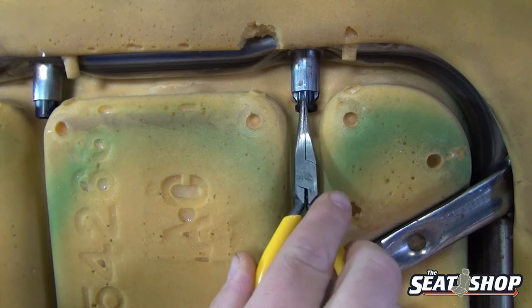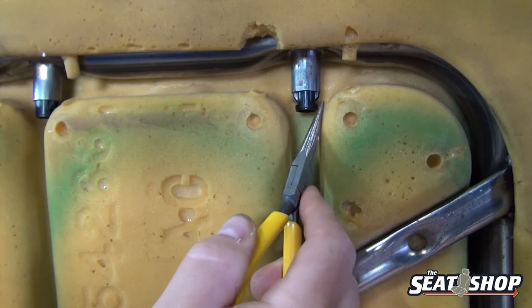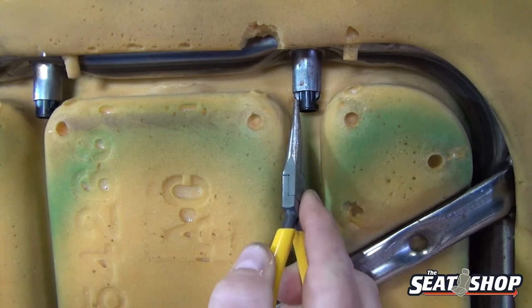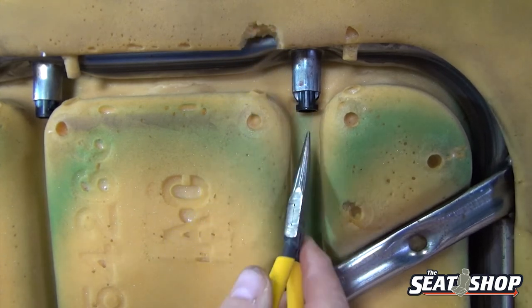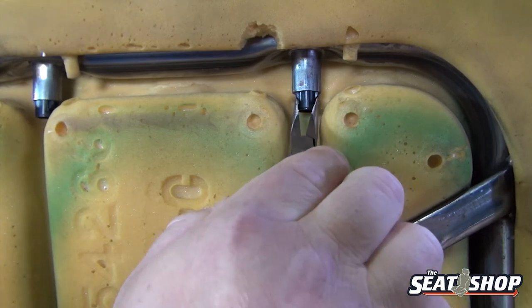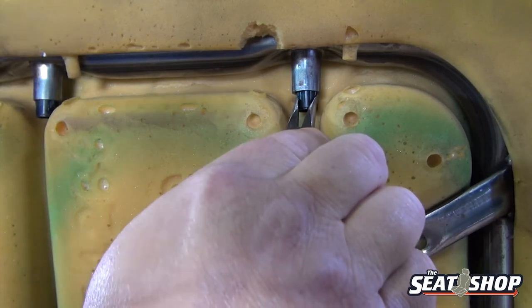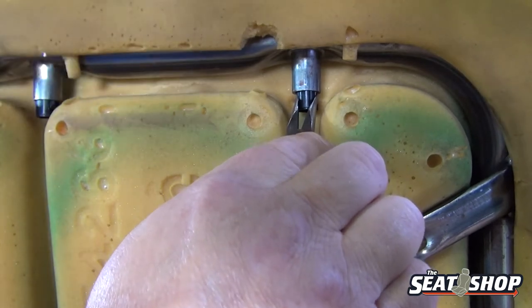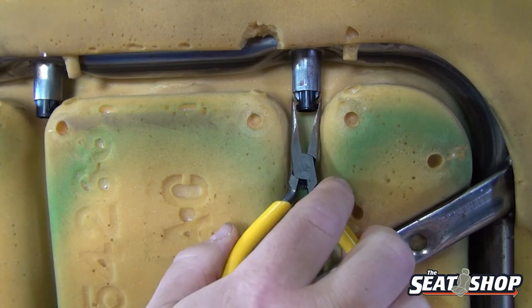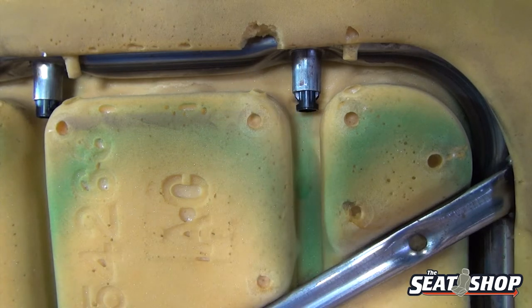For the headrest tubes — here's the black tube that comes down through the frame. At the bottom you can see a catch on each side. These will push in, one on each side, and with those pushed in the tube will release and go straight up out of the frame. You can try to push it from the bottom but it may get tricky because there's not much room. Usually you can pinch these together with a pair of needle nose pliers, then with the other hand on top pull up on it to get it to come out. Both headrest tubes have the same type of catch at the very bottom — just these two little pieces that pinch in — and that's all you need to pull the headrest piece straight up.